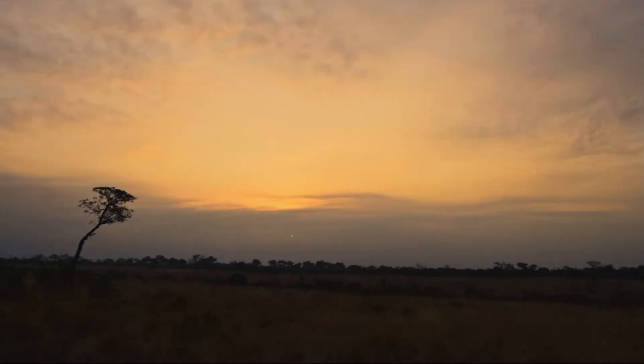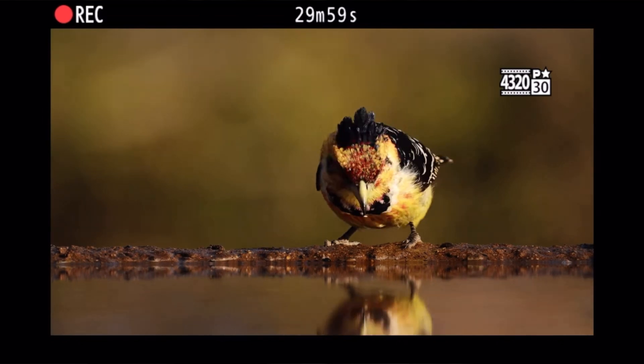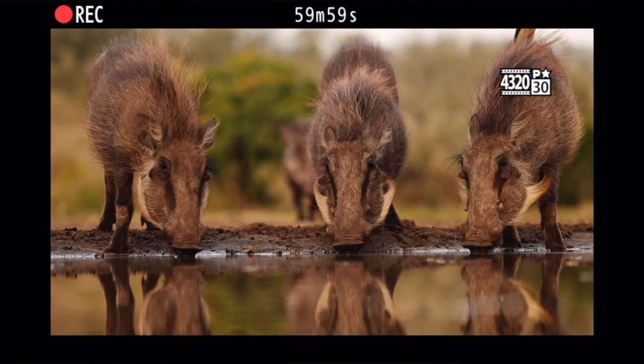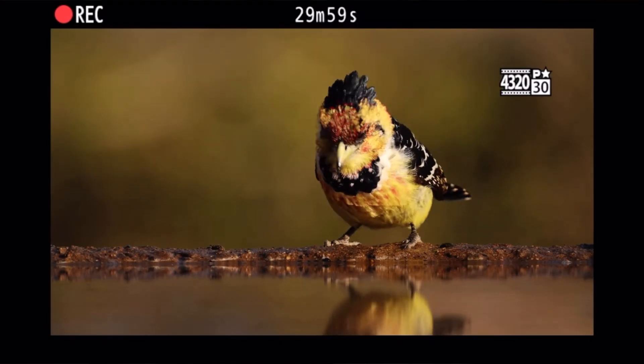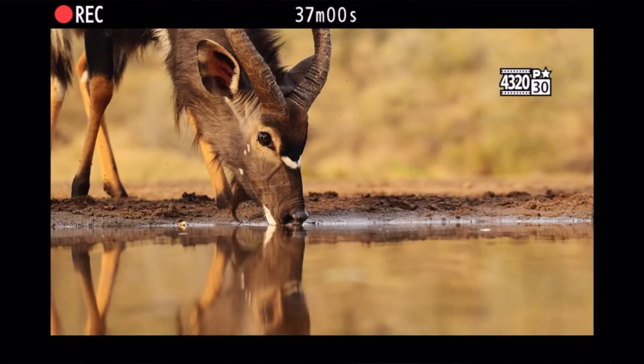Now let's talk about video features, and this is where Nikon is really getting into a different arena. Based on the teaser, the camera appears to be recording in 8K — the resolution shown is 4320 at 30 frames per second. One of the most exciting things is that Nikon is teasing us with the recording time limit, showing 29 minutes and 59 seconds.